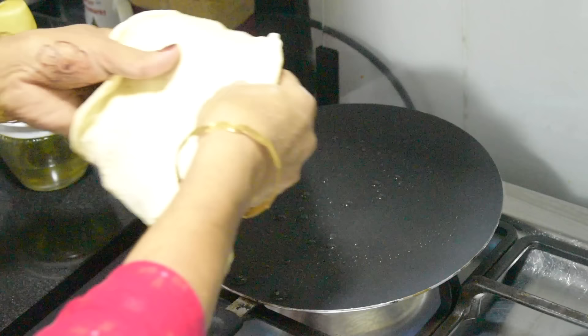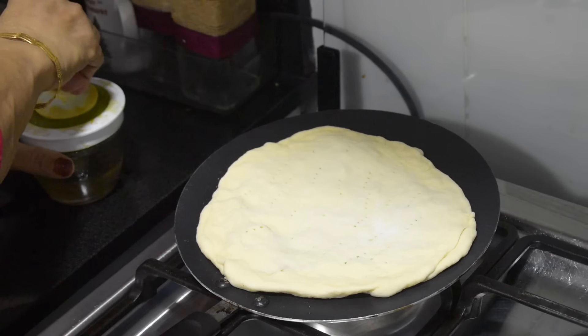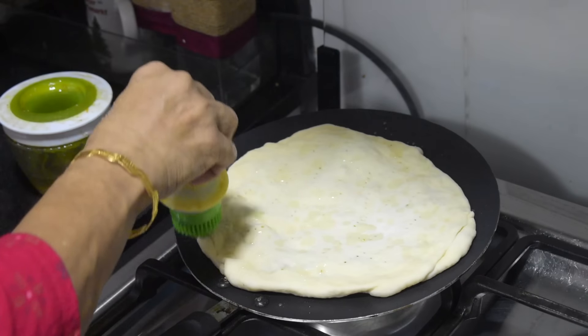Now it's time to cook. Spread some butter or oil in a pan and cook on low flame. Gently press while cooking on each side.